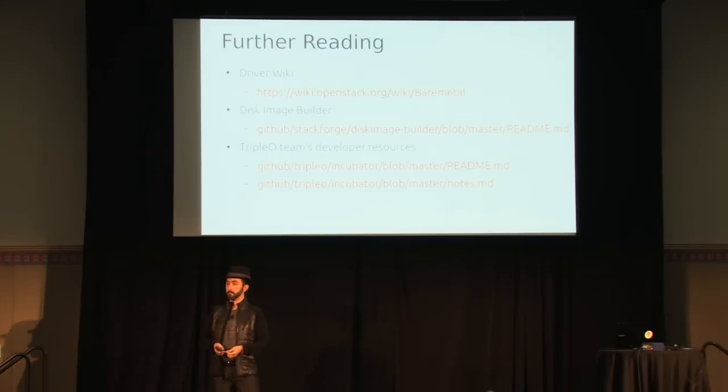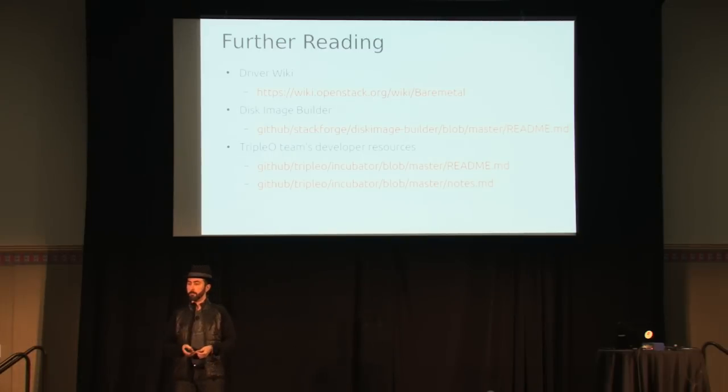On snapshots: could bare metal support snapshots the way virtual machines do, and use them for further deployments? The simple answer is there's no hypervisor — how would we take a snapshot? The longer answer is we could reboot into a different RAM disk which would clone the disk and load it to Glance. That's not a live snapshot, it's a stop-the-machine-and-snapshot approach, but it could be added.